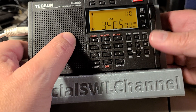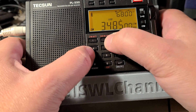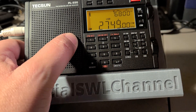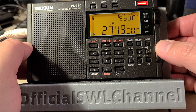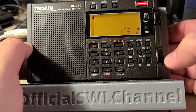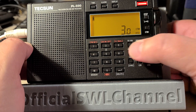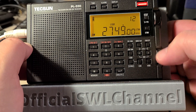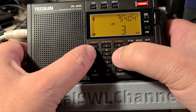Let's try 2749 kHz. You can see the audio of that tuned signal from the Canadian marine weather — sounds good.